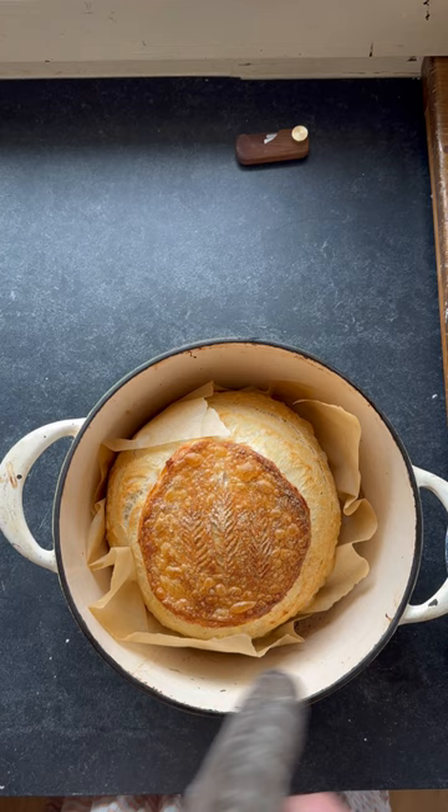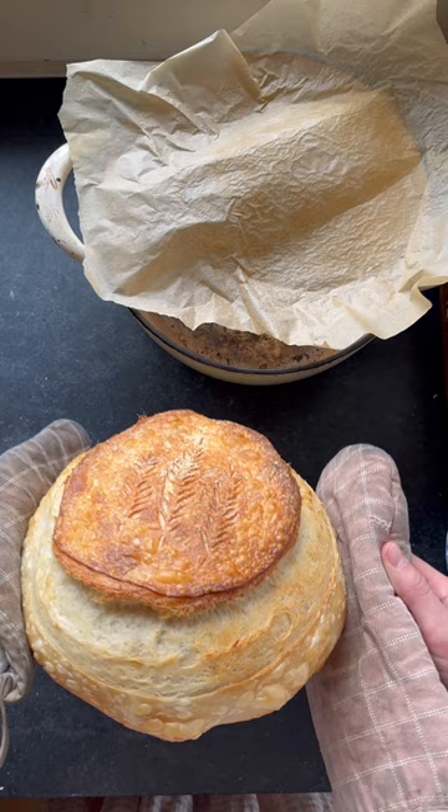After baking, about 10 minutes before it's done, take the lid off. And there you go — wait for the loaf to be completely cooled before cutting into it.